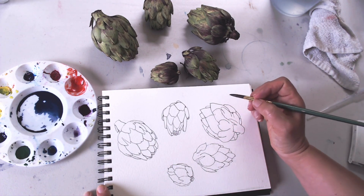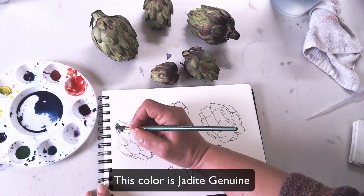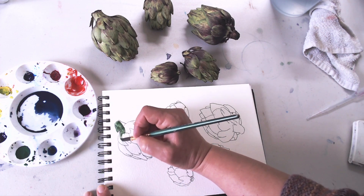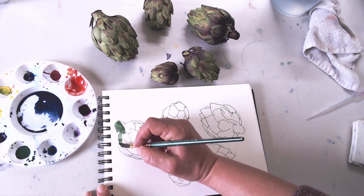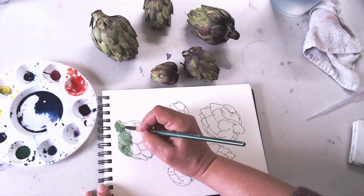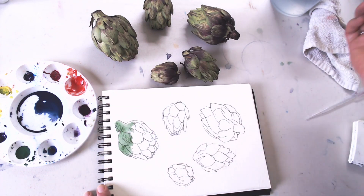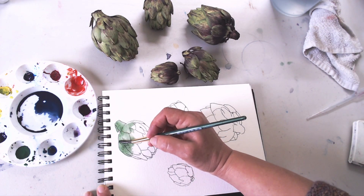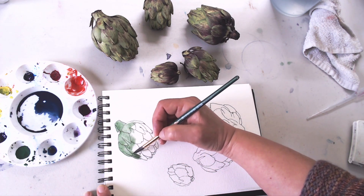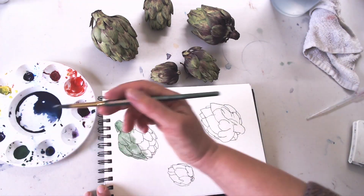I'm going to start from left to right so I don't have to worry about my hand touching anything wet. This is a technique I teach all my beginning students pretty early on — wet-into-wet technique. You get the whole object wet with the local color, the color of the object, and then you remove some of the paint wherever the light is hitting the object to make it look a little bit lighter. Then you add a little bit more paint to make it look like it's more in the shadow.